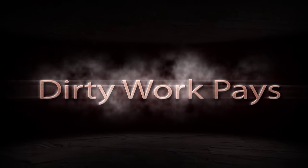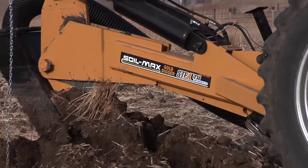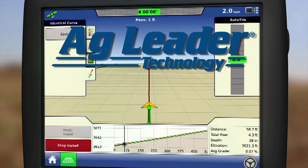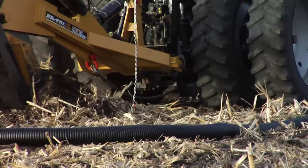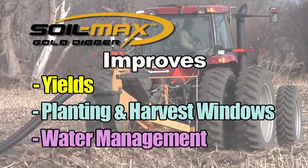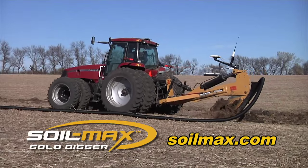Dirty work pays — that is if your dirty work includes a SoilMax Gold Digger Tile Plow. SoilMax Tile Plows feature zero deflection technology, and with the only tile plow factory-paired with Ag Leader's Teleslope control system, you eliminate the need for grade calculations and lasers. Better yield, longer planting and harvest windows, and better water management are all yours with SoilMax. Visit SoilMax.com.